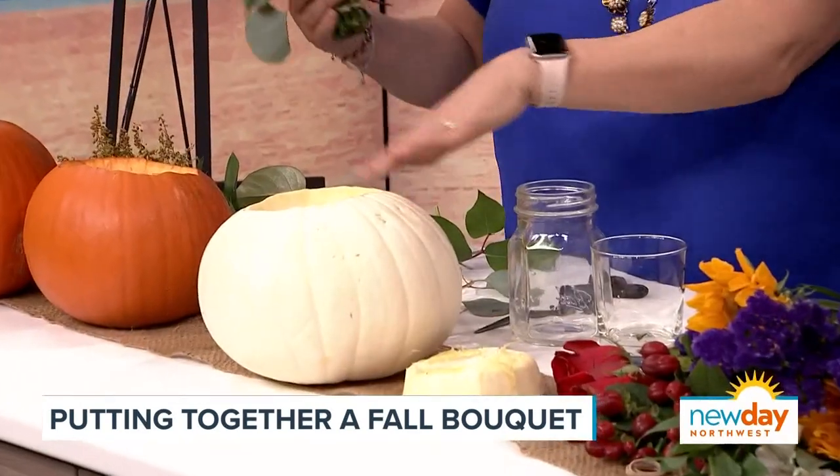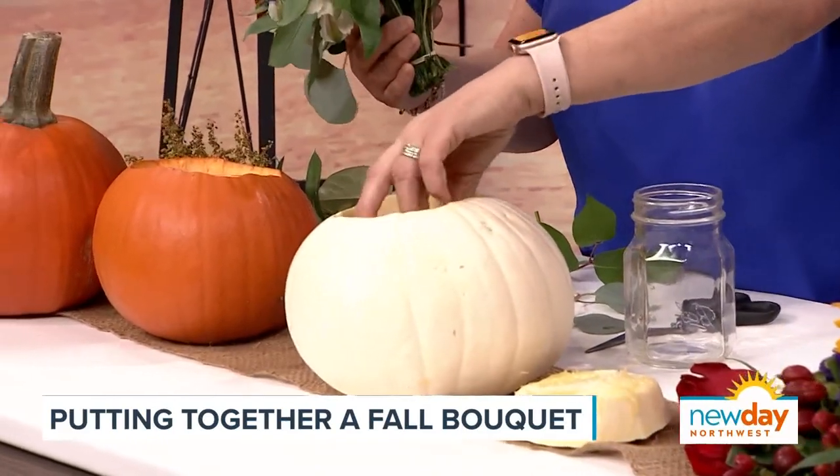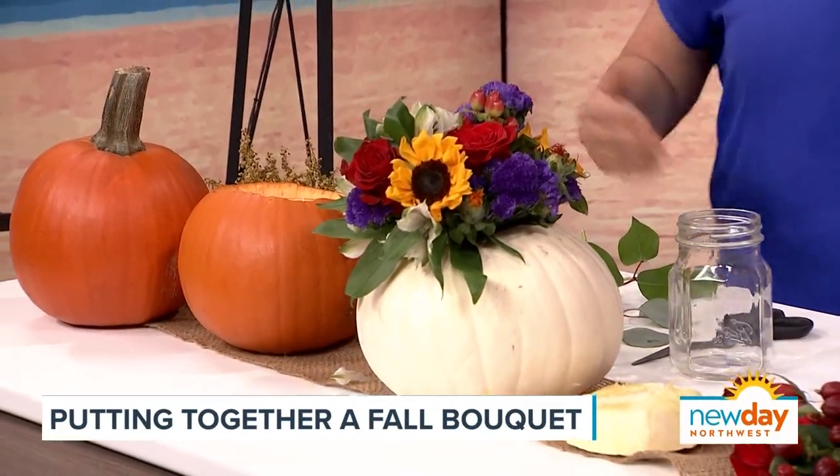I love these white ones, but I also got some of the orange ones. Then it's just about finding a little bit of a vase — you put water in there and you're good to go. So easy, even I can do it.